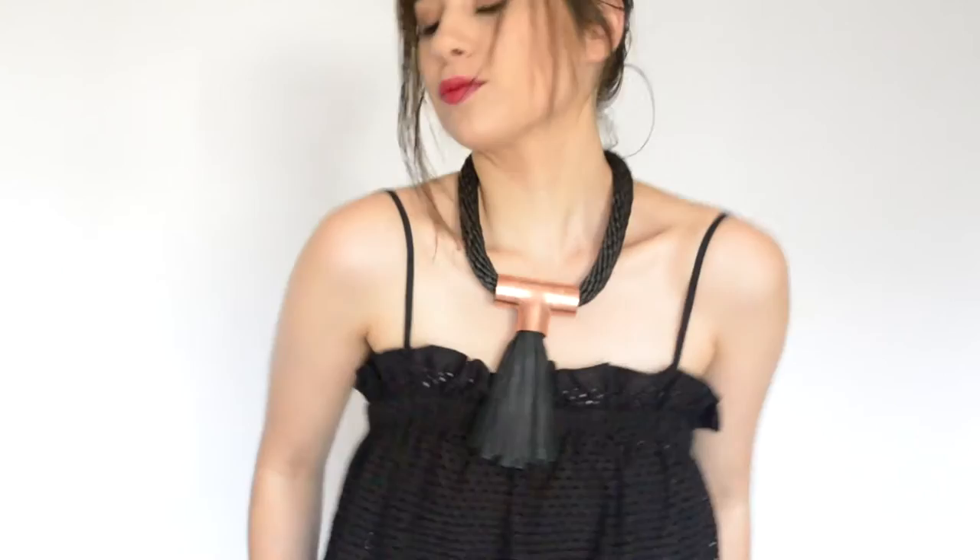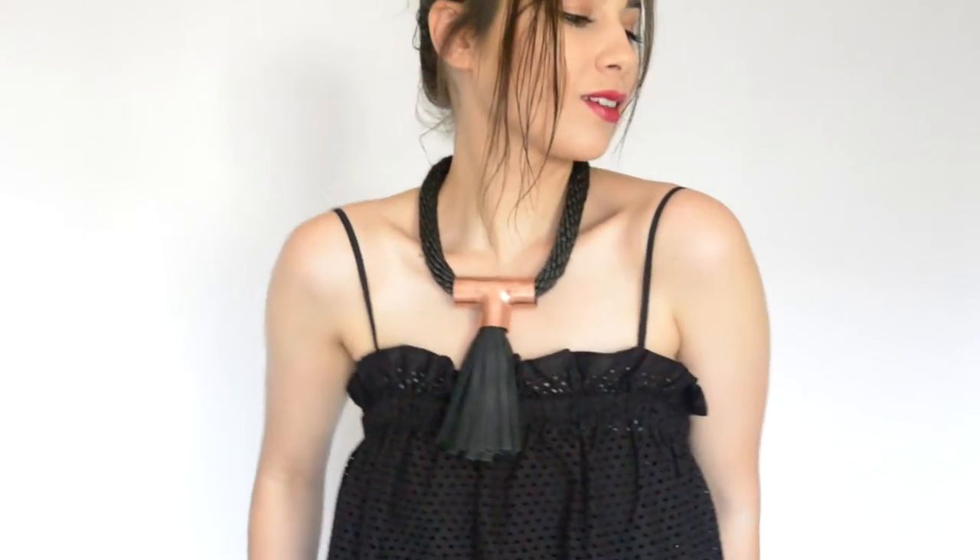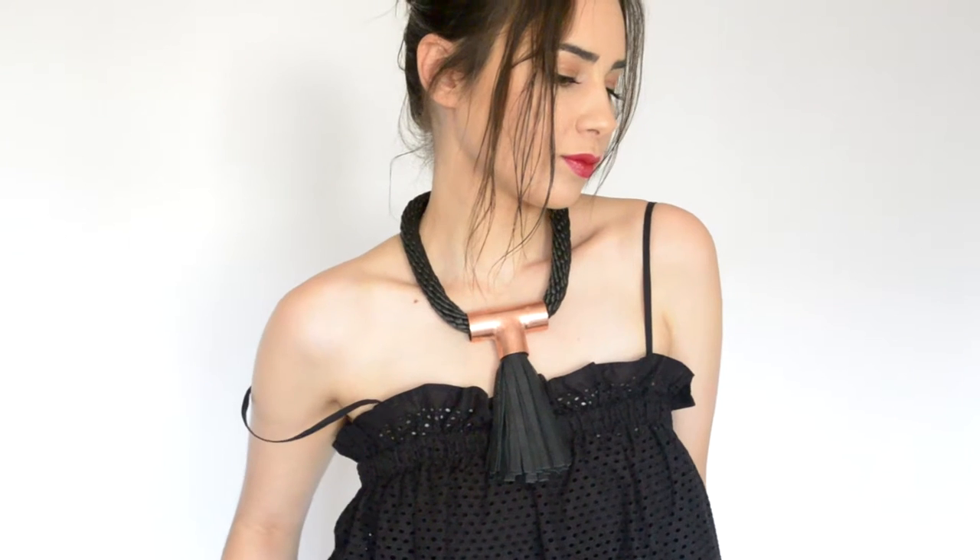Hello everyone! Welcome! I am so excited about this DIY where I'm showing you how to make this gorgeous and edgy statement necklace.